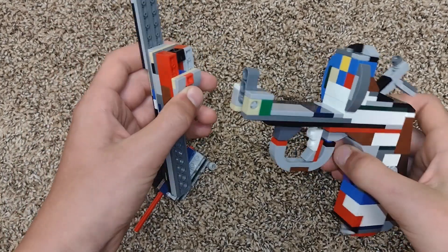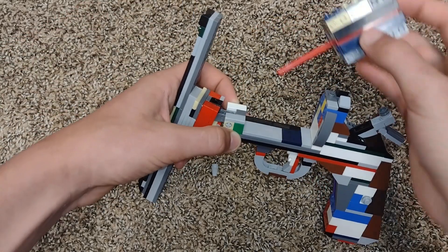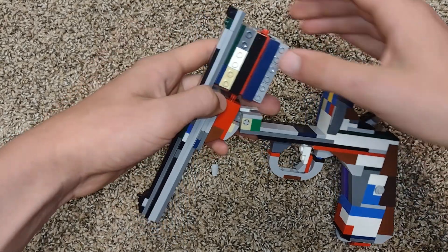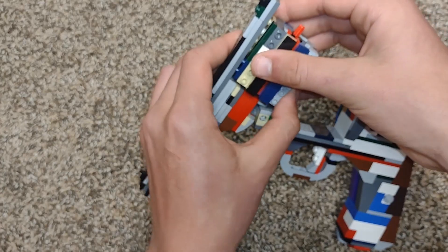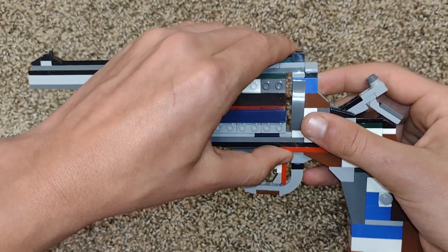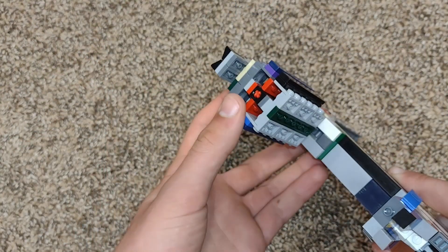Next, you want to grab this piece and put it in the technic piece like we did earlier. Then you take the cylinder and put it right in there. You want to make it so it's like half a stud right here. Finally, you put the cone back on. Now it works.